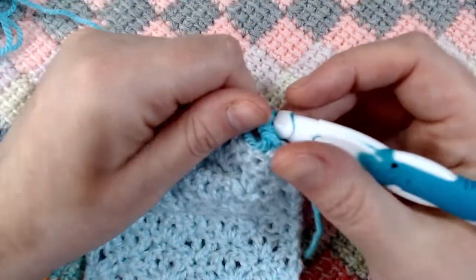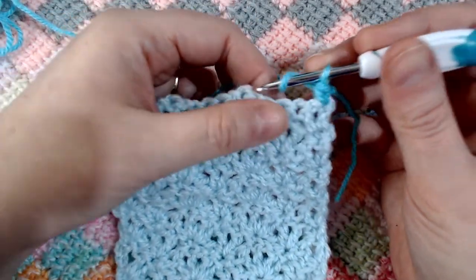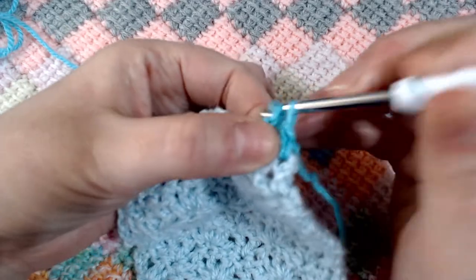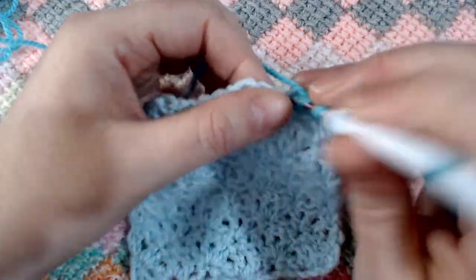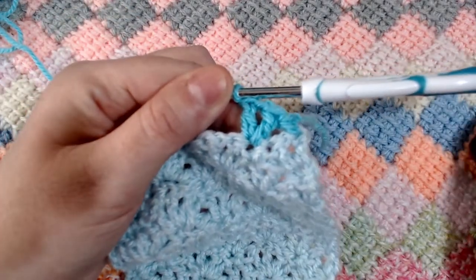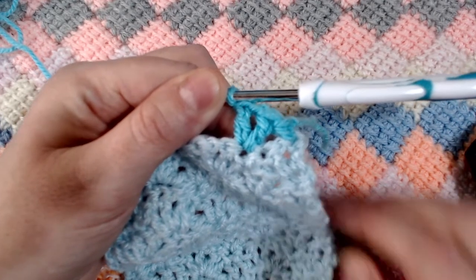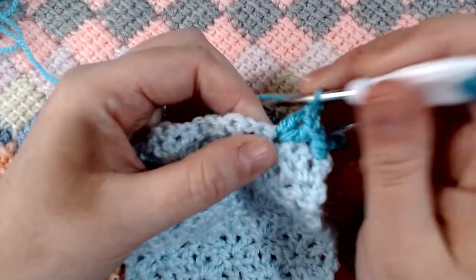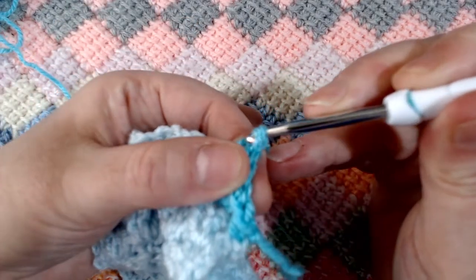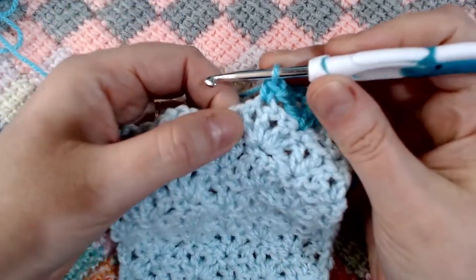Find that single crochet and pop in your shell combination — which is: double crochet, chain one, double crochet, chain one, double crochet. Then a single crochet into the top of that second double crochet. Continue on to the next shell, skip over for the single crochet placement. Now we're on to our last shell of the row. In total on this row you should have three shells and of course two corner single crochets.